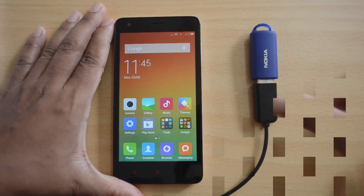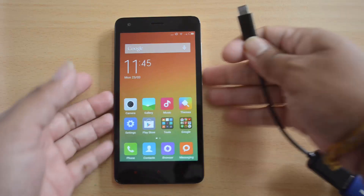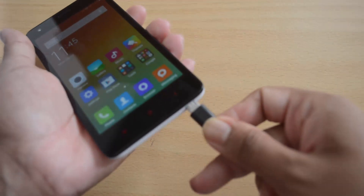So here is the Xiaomi Redmi 2 and we have already connected a pen drive to the OTG cable. Now we will insert the OTG cable to the device.